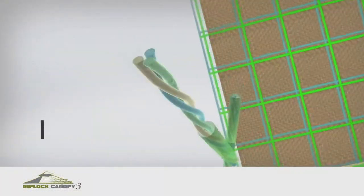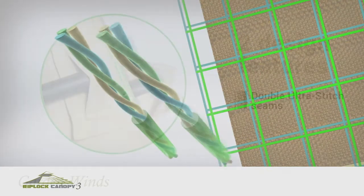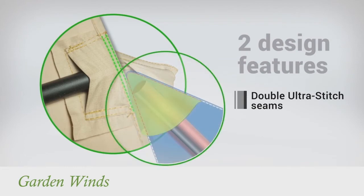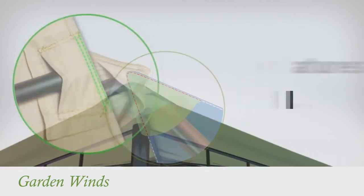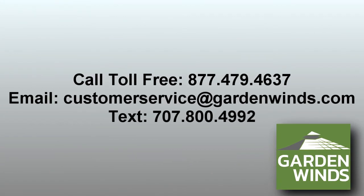RipLock is made with triple thread grid lines that add durability to the canopy. Our canopies also have Dura Pocket construction with Ultra Stitch for added strength. If you have any questions, call, text, or email us. We're here to help.